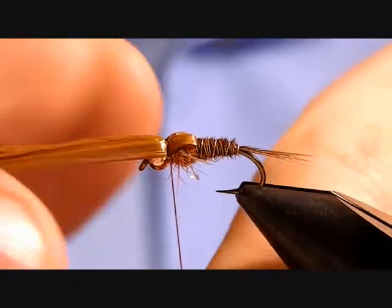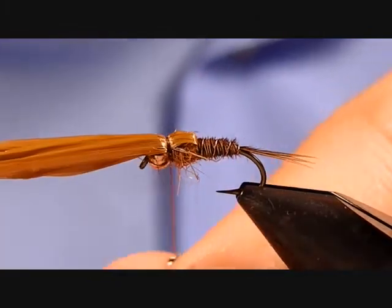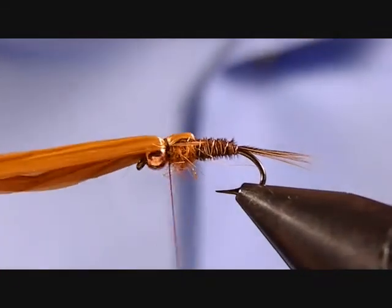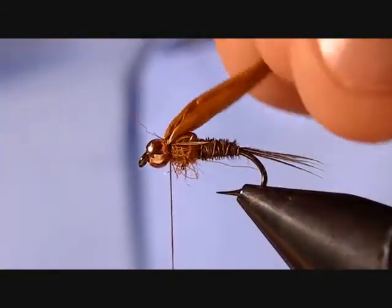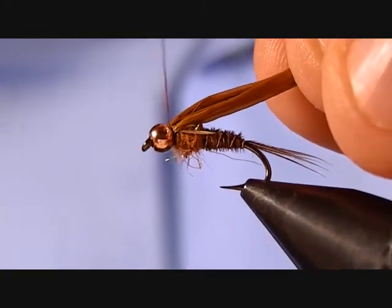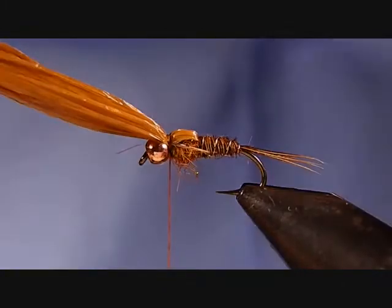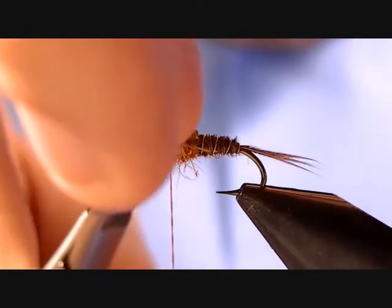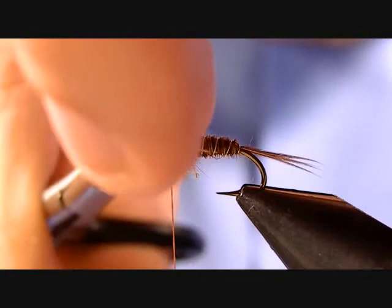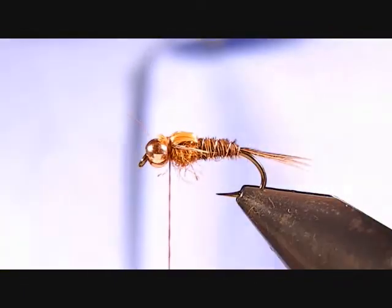Tie that wing case off with one wrap to see how it's setting, then cinch it down with a couple of wraps. Bring it backwards, take a couple wraps right in front of it and right behind the bead, and then you're ready to trim off. Trim nice and close — a nice sharp pair of scissors will help you with that.